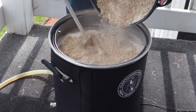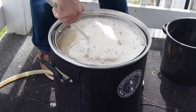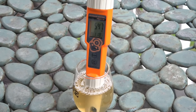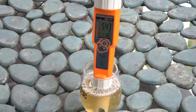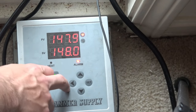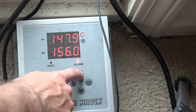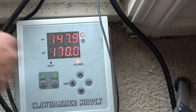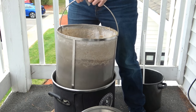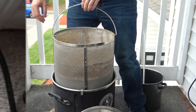Once the strike water in my Clawhammer Supply 120-volt system reached my required dough-in temperature, I doughed in with the grain bill, being sure to break up any clumps in the mash. I started recirculation as usual. I let the mash sit for 10 minutes and took a pH measurement — I recorded 5.47, which was fine, so I didn't do anything to the mash. I let it sit at 148°F for the next 90 minutes, then raised up to 170°F for the mash out. After reaching mash-out temperature, I let it sit for about 15 minutes, then pulled out the grain basket and let it drain for another 15 minutes. I also fired up the controller to 100% power to get a jump start on the boil.